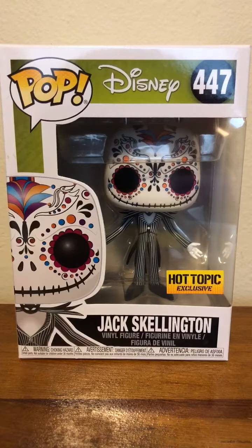Hello everyone, welcome back to Pop Culture Unboxings and Reviews. Today we are going to be taking a look at the Pop Disney number 447 Jack Skellington Sugar Skull Hot Topic exclusive from the Nightmare Before Christmas.